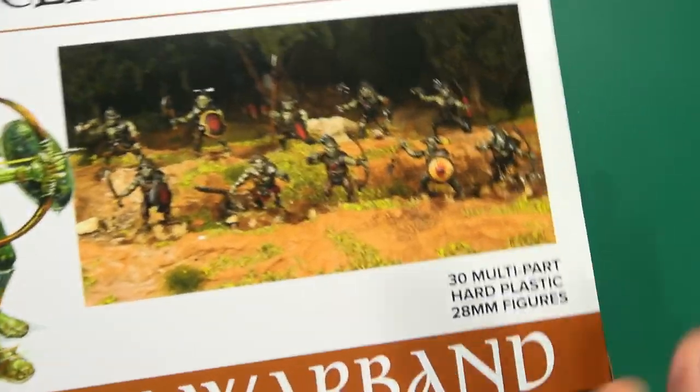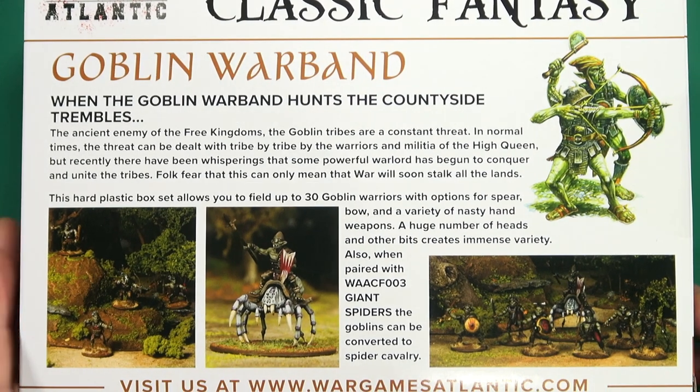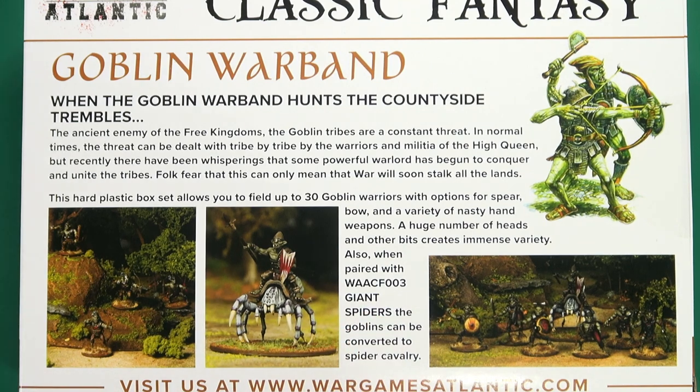The box lets you make 30 goblins. As you can see from the rear, there's a bit of fluff about the goblins and some ideas of how you can paint them or assemble them. You can also combine it with the previous giant spider box if you want to make cavalry.